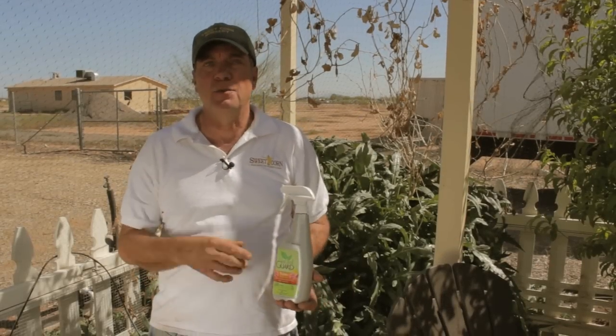Hi, I'm Brian with Sweet Garden Organics. We're going to show you how to take care of an aphid problem. I'm going to show you an extreme example of an aphid infestation.